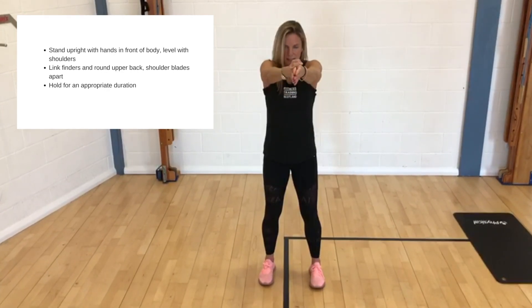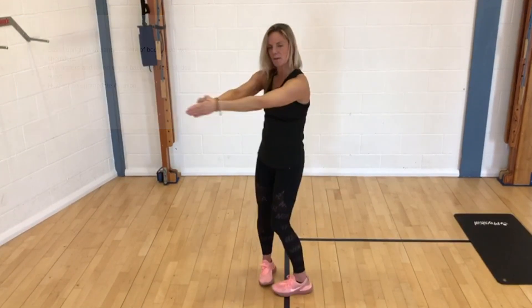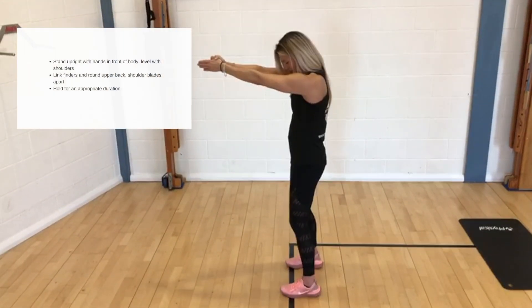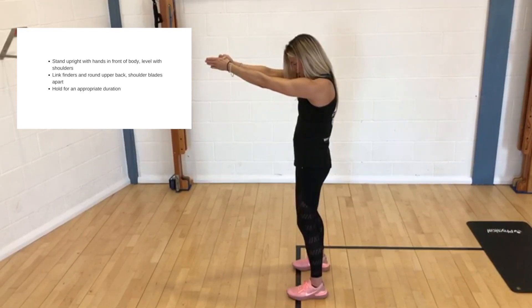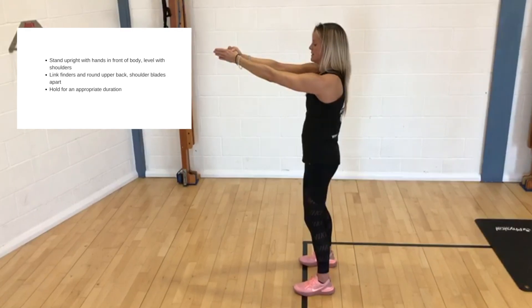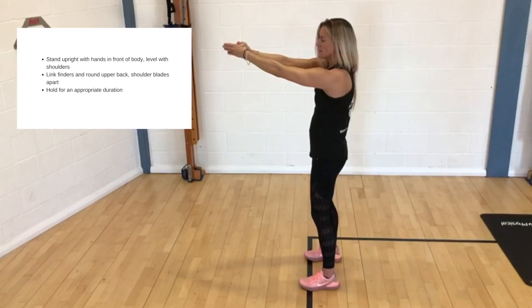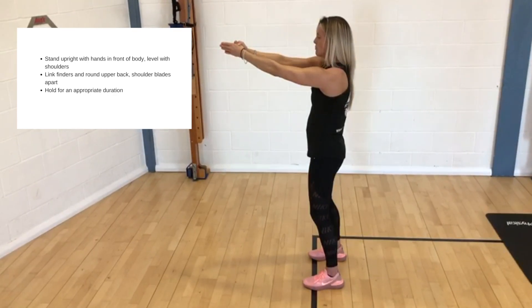I'm going to see the hands just in front of the chest — clasp the hands or keep the fingertips together. I'm going to round off, tuck the chin in, so this is about the only time you can look at your shoes. And it's like someone's pulling the arms right out of the sockets and you're separating your shoulder blades, and you will feel that stretch right through that mid trapezius and your rhomboids.